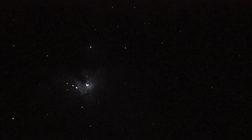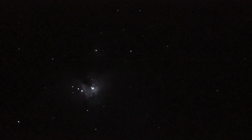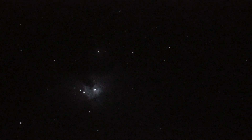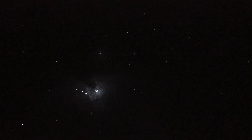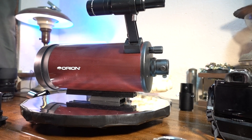That there is the Horsehead Nebula through this little Orion and a Sony A7S. Let's turn the ISO down — 40,000 ISO only. For just the moon and stuff like that, no big deal.